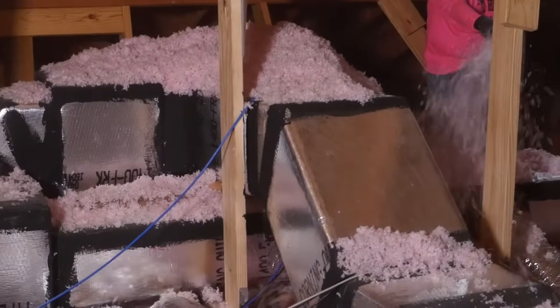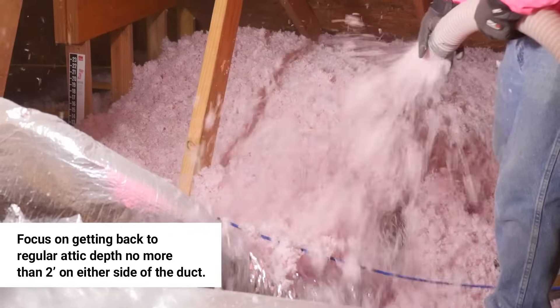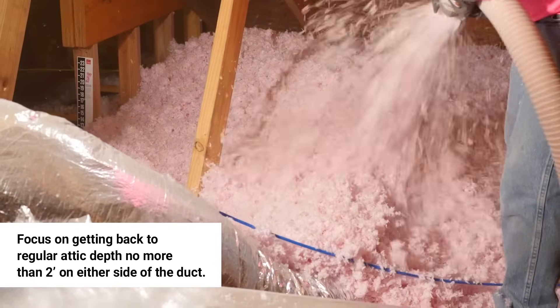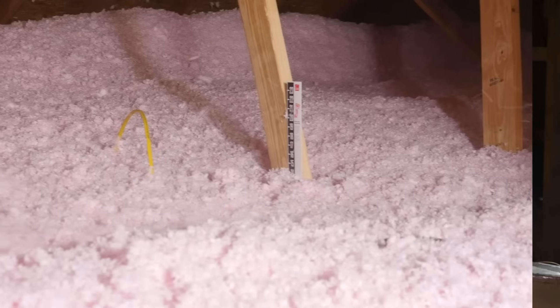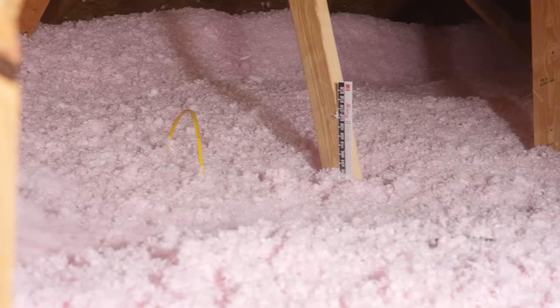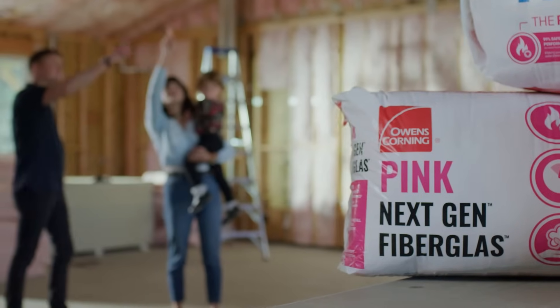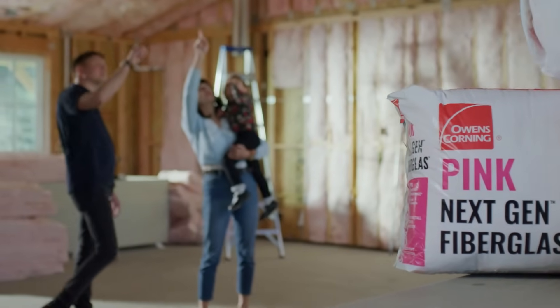Try to keep mounds confined to the area of the ducts. Focus on getting back to regular attic depth, no more than two feet on either side of the duct. With this application, it's okay and even encouraged to have mounding — the attic doesn't have to look completely level. When you finish blowing, ask yourself: did I seal, surround, and help this home save?